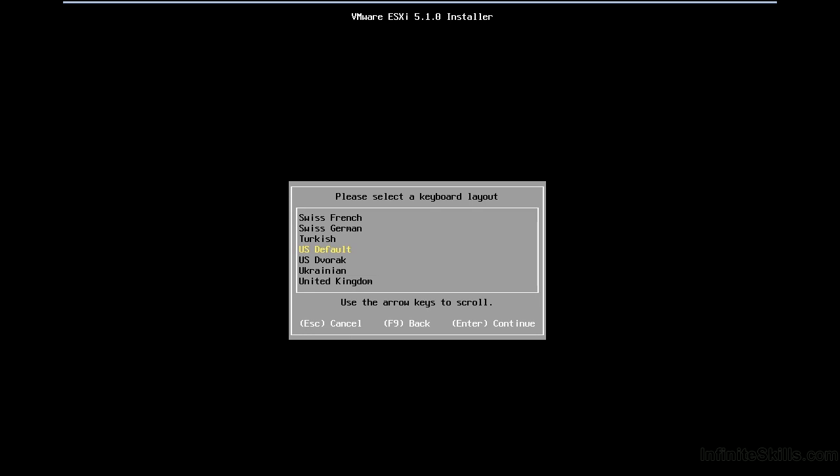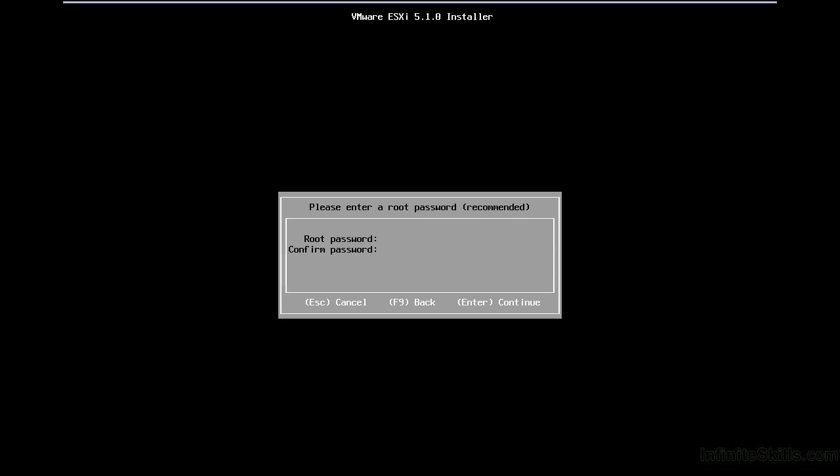I'll accept US as the default keyboard layout because none of the names or passwords I'm going to provide need accented characters. You do have to be careful, though — in a mixed-language environment, a password might differ when entered on a Canadian French keyboard versus an American or other keyboard layout. This is something you'll want to standardize in your environment. I'll go ahead with US and set my password as capital P-@-S-S-W-0-R-D, then confirm and press Enter.